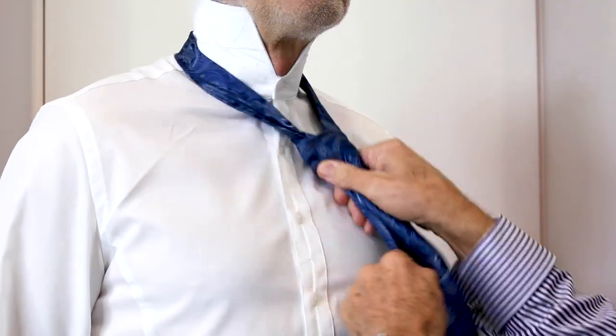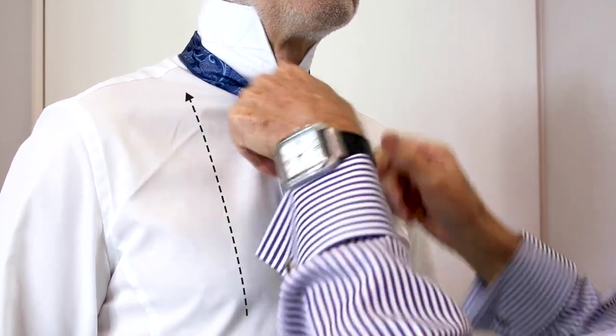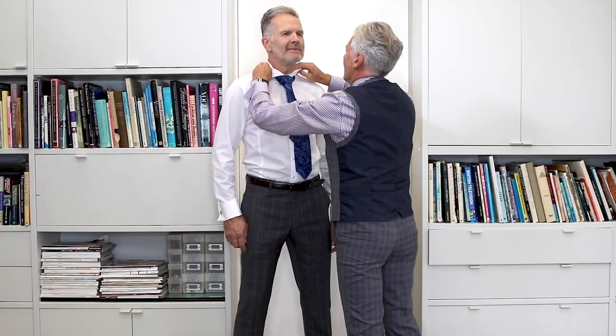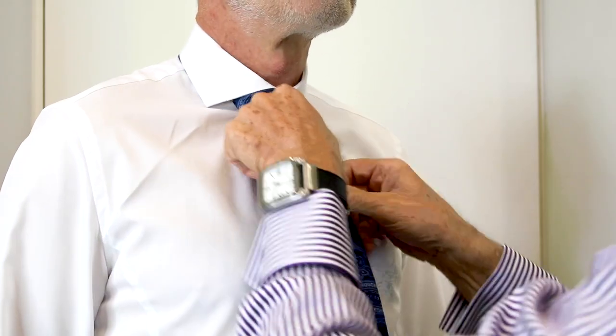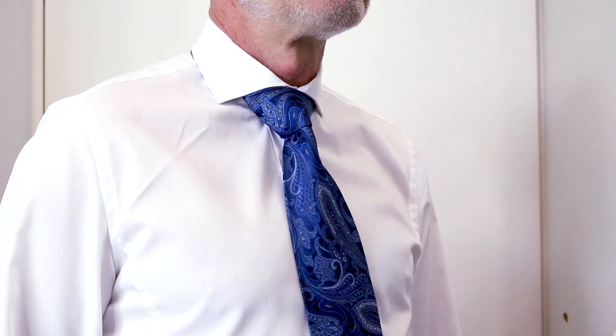Tighten the tie and pull it up into the neck shaping as you go. Bring the collar down and tighten the tie up finally, giving it that V neck shape.